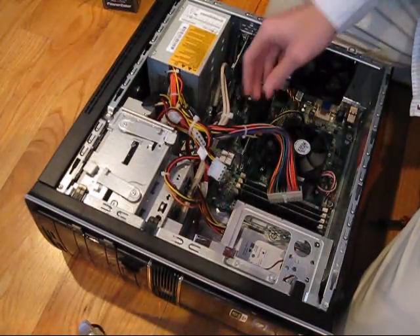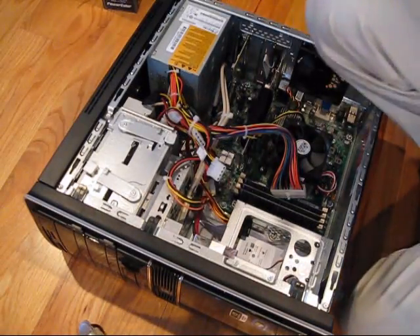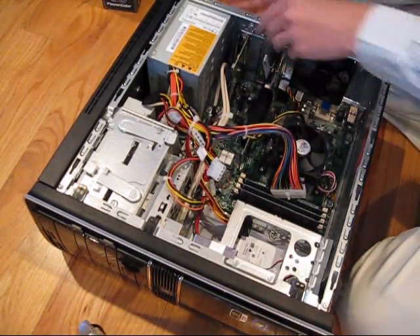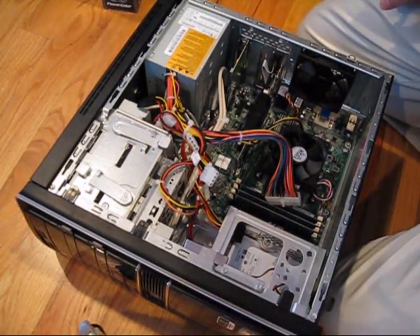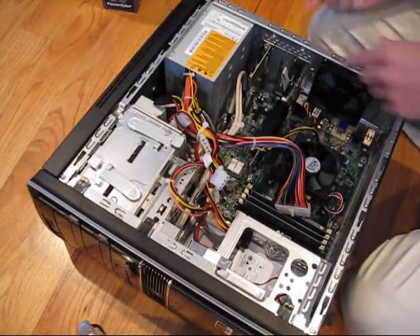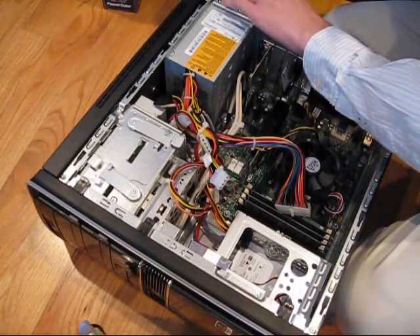I got those out — that should be everything. There's not a whole lot connected to it. On the back of your computer, which I can't show because I have to flip this whole case over, there are usually four screws holding your power supply in place. Just take them out — it's very simple.